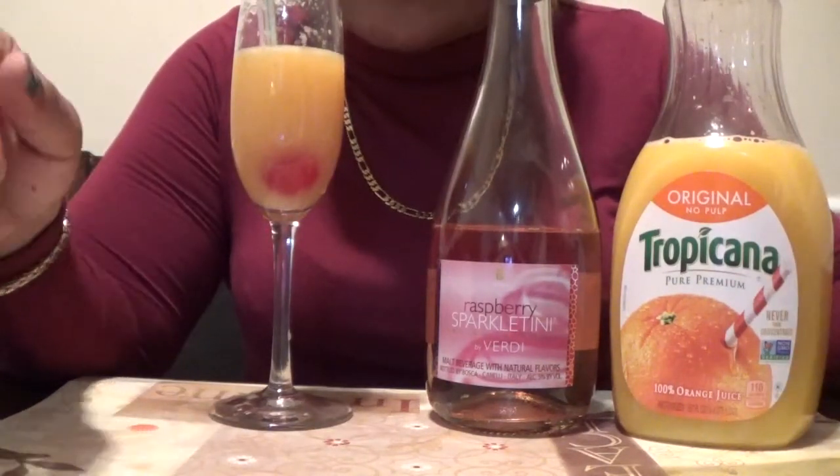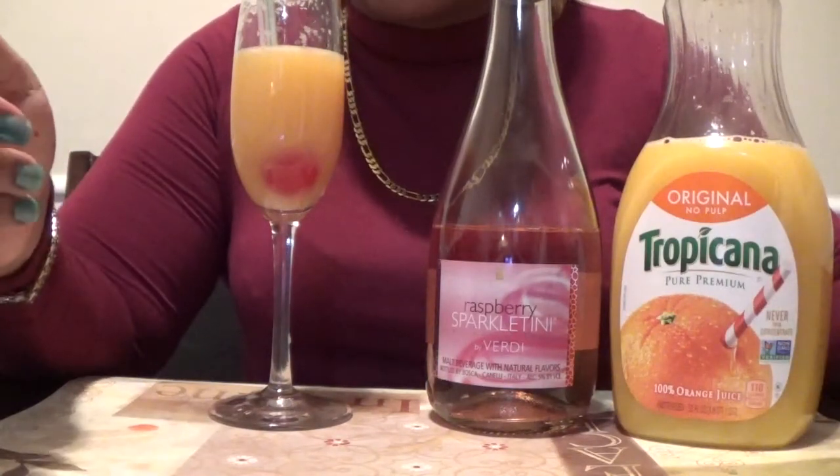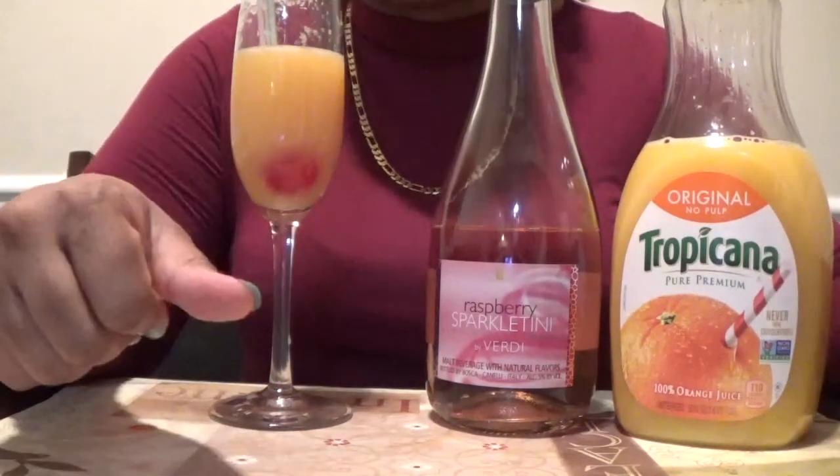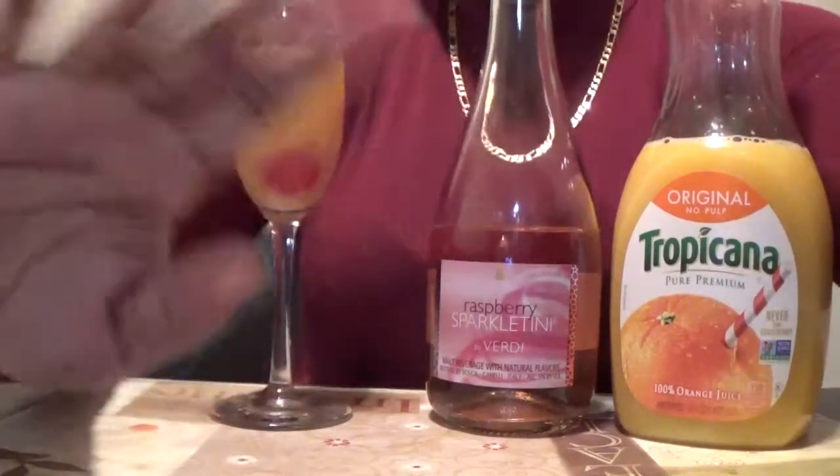Something like that — a quick drink recipe. Let me know if you will try this, and if you do try it, comment down below. Okay, bye!